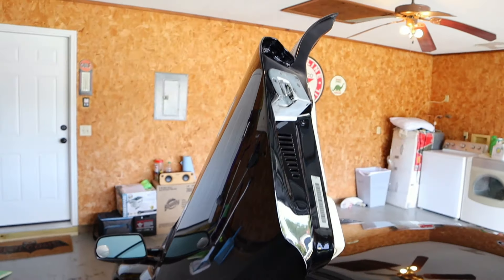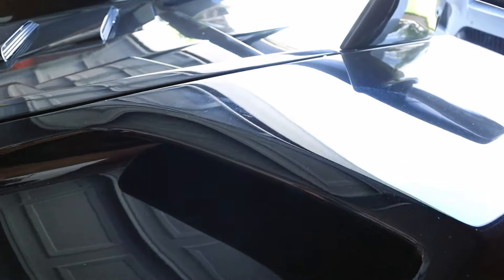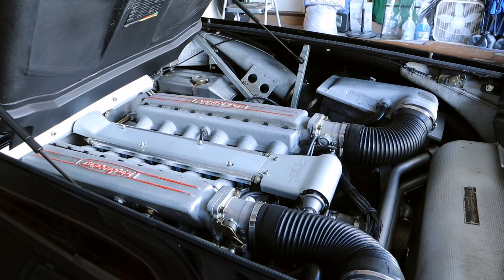The driver's side door strut is a little weak, but I've figured out a way to deal with it — if I start from the closed position and let it slowly open and pressurize the gas strut, it seems to stay up, so I'm not in a hurry to fix that. The engine pop mechanism — the hood latch on this car — is a little stiff, but it opens just fine with two pops and I haven't had any issues.